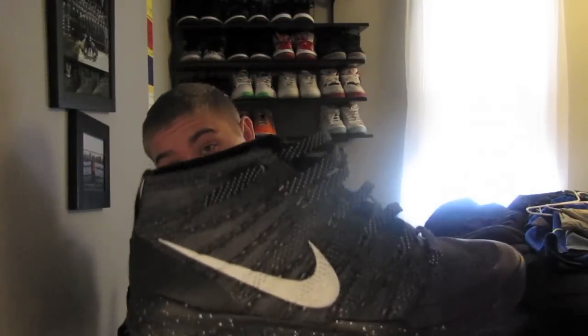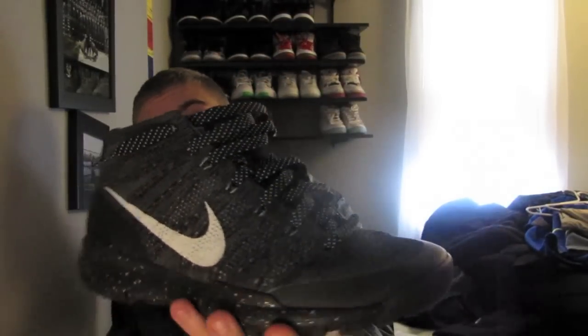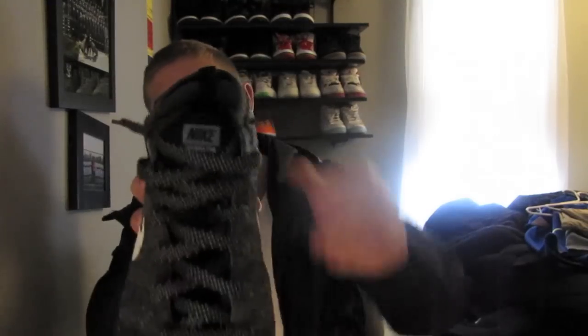I got the Flyknit Chukka FSB in the black and kind of grayish charcoal colorway of the FSB pack. This was probably my favorite colorway right here. I really like this colorway — I thought it was really clean.